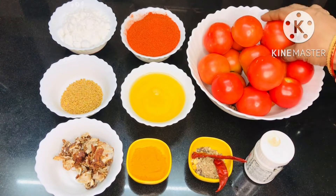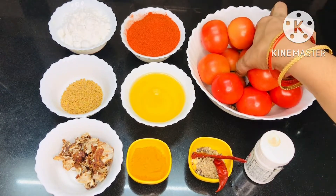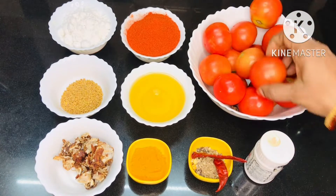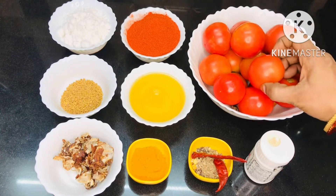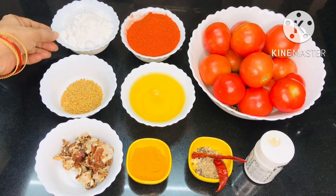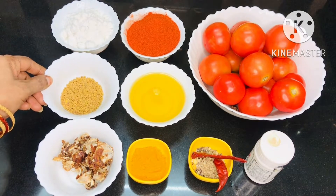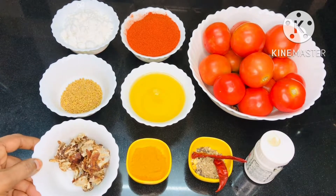We will put the tomato paste in the pan. Add 1 kg of tomato paste in the pan, along with salt and oil.